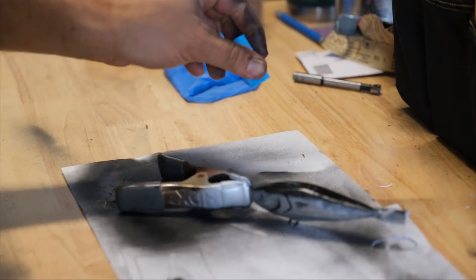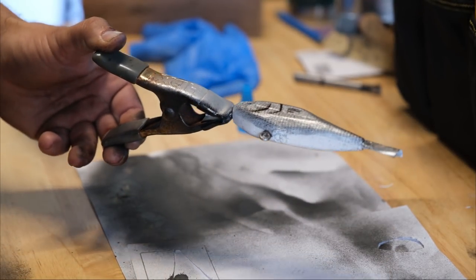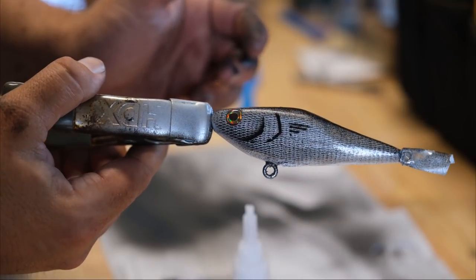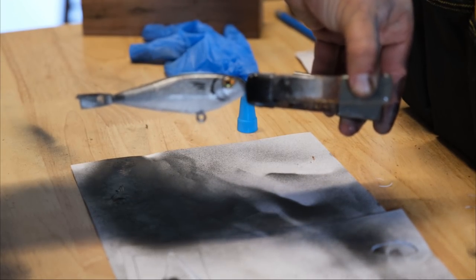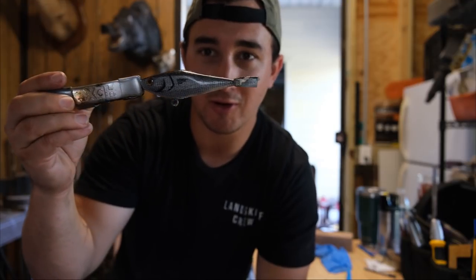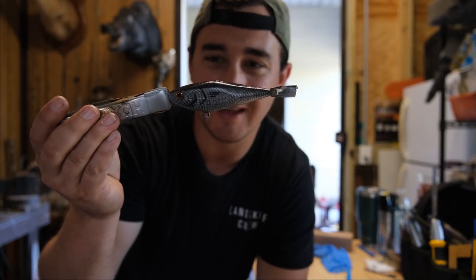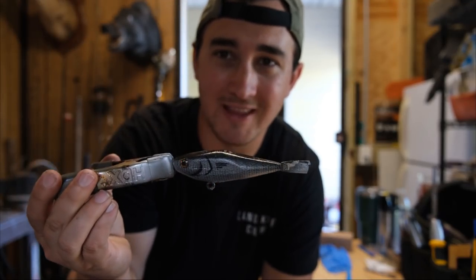We're almost wrapping up. Going to throw on some eyeballs, add a few more details along the body, and then let it cure. Oh daddy, that is slick. I am genuinely so ecstatic about how this lure is turning out. The action-wise we're going for a twitch bait essentially — it doesn't really matter how it looks as long as it twitches side to side, but the body shape is turning out really well and I'm really happy with the results.